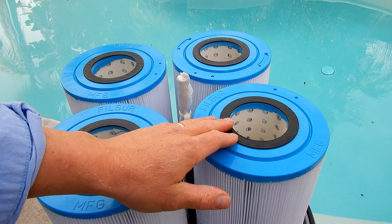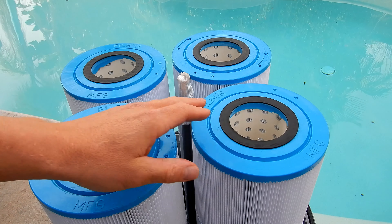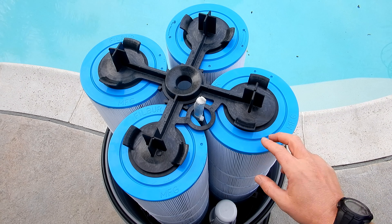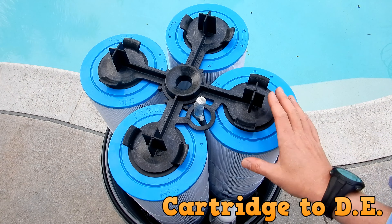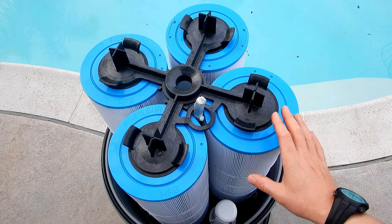The Crystal Water filter comes with four filter cartridges included. Another nice feature is that you can easily convert your cartridge filter to DE, or vice versa — all you have to do is switch out the filter elements to make it a DE filter or a cartridge filter.